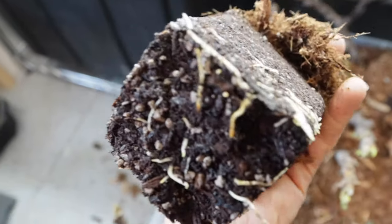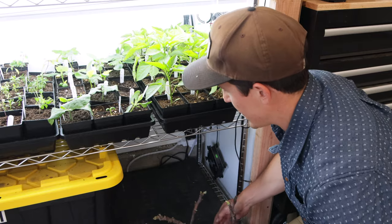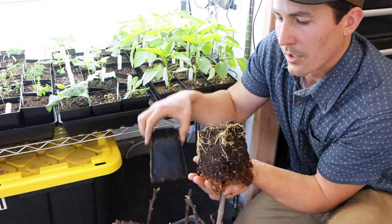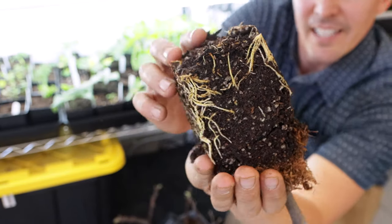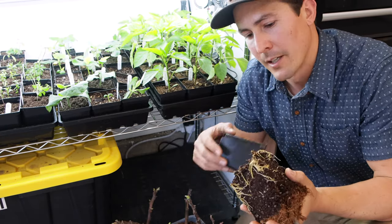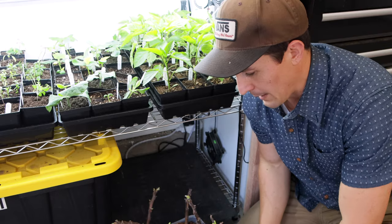These things are already rooting up really well. This is on the bottom shelf — I don't have any lights down here at all, just a heat pad. These are about five weeks along. Look at all those roots — that is a baby tiger stripe fig tree, just started from a branch cut from another tree. Put in a little bit of rooting hormone into this mixture, and this thing's going to be actually ready to plant pretty soon.